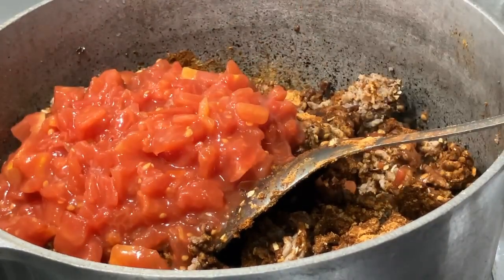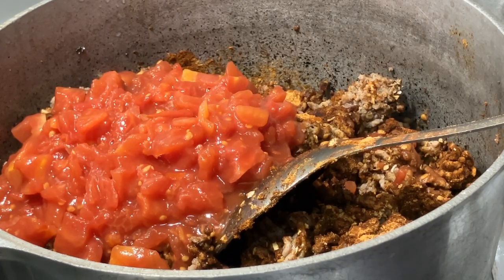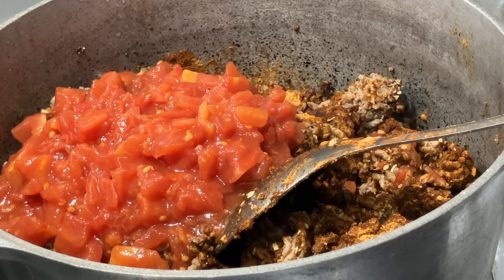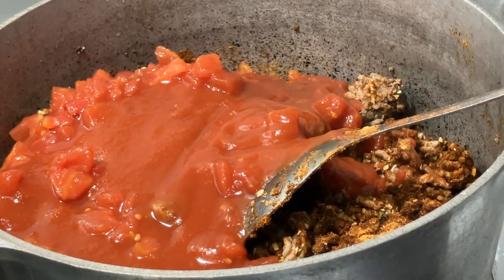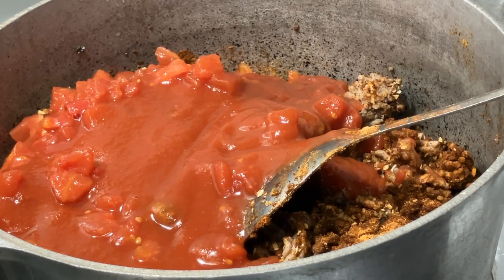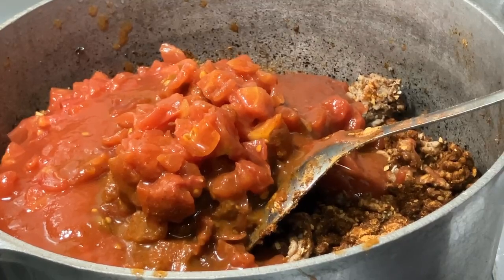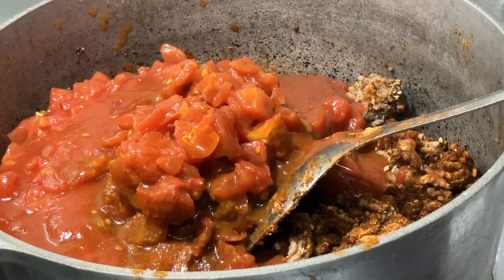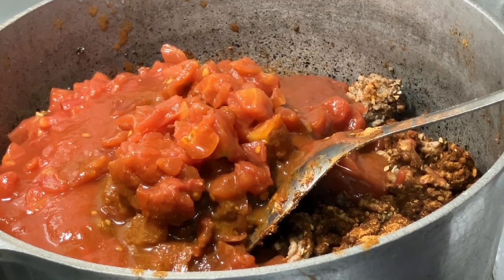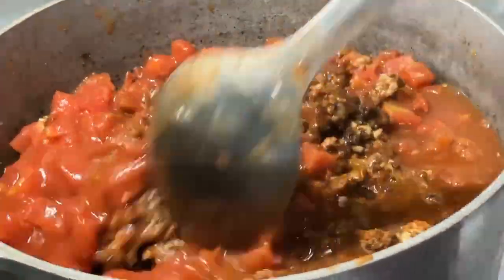I have my diced tomatoes, my tomato sauce, and my Rotel tomato — I hope it's not too spicy hot. You also need an eight ounce can of water, but I'm using a full 16 ounces because I doubled the recipe.